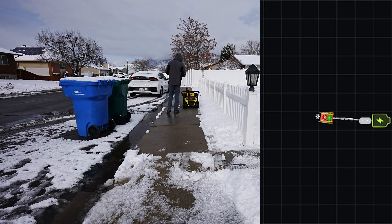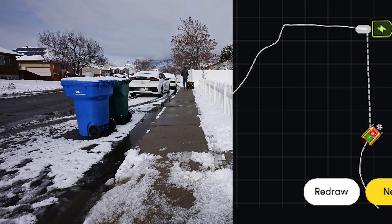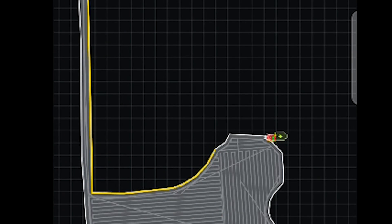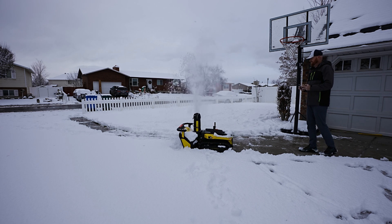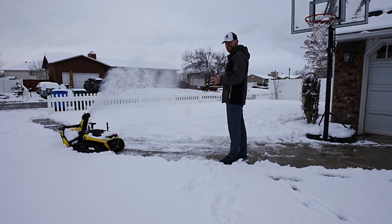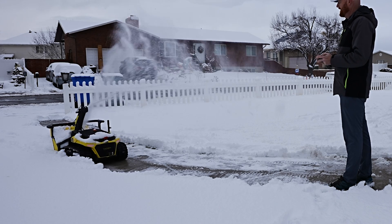The fun thing about it is it comes with a remote control. 99% of these robot mowers and AI technologies for yard care you actually have to use your phone to do everything, but this actually comes with what looks like an Xbox controller, and the nice thing is you can get very precise with these kind of remote controls. Now the only thing we really have left to do is to establish our boundary where we're going to throw the snow, which is marked here in yellow.